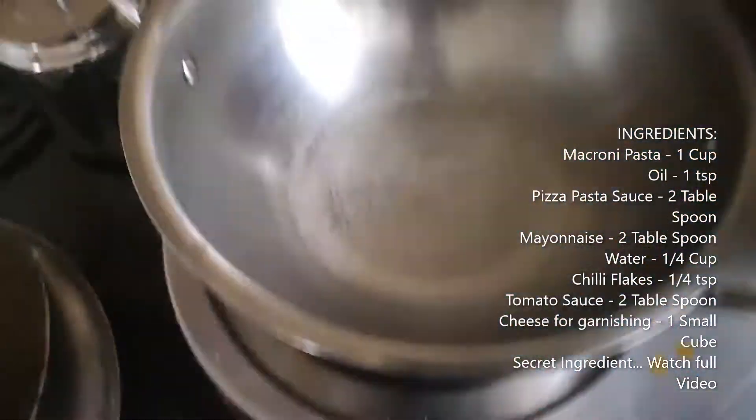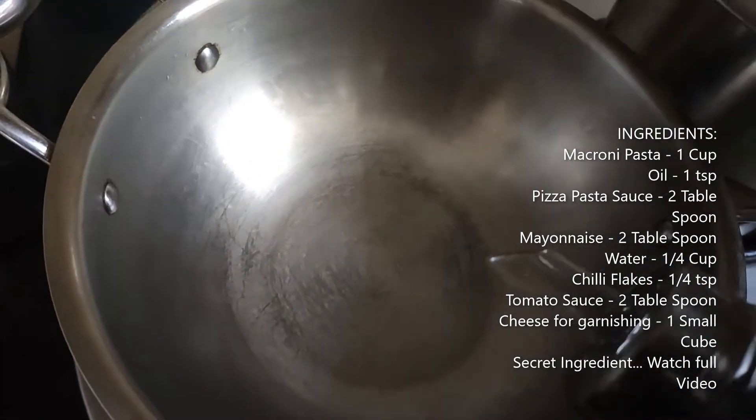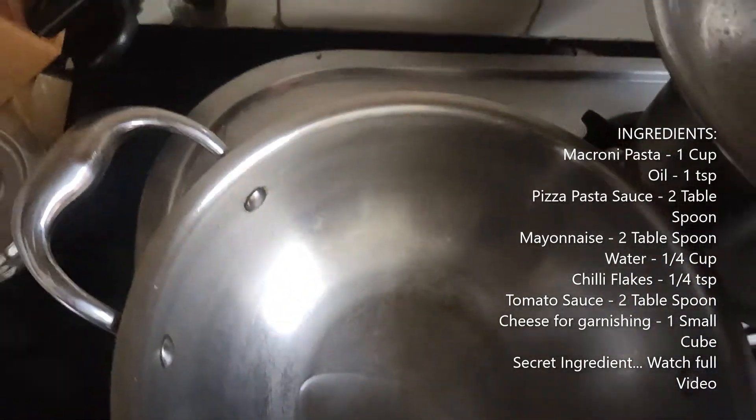Now let's add a little oil in the pot. I am also adding a little salt to the pot.